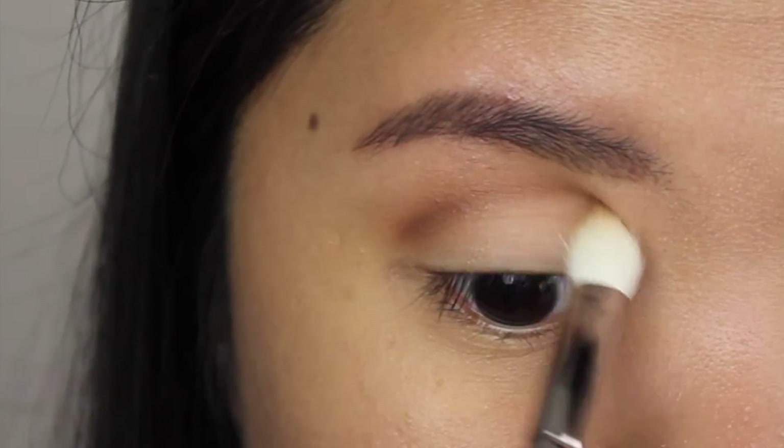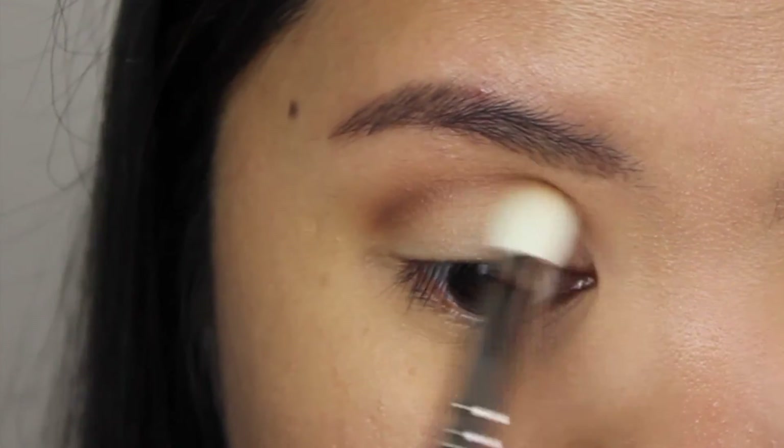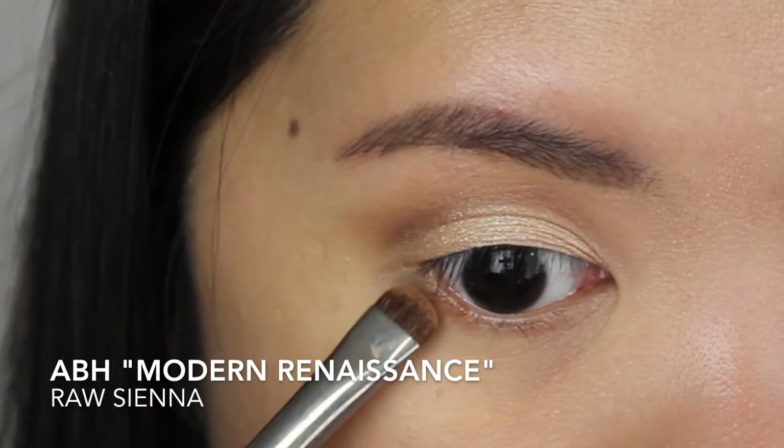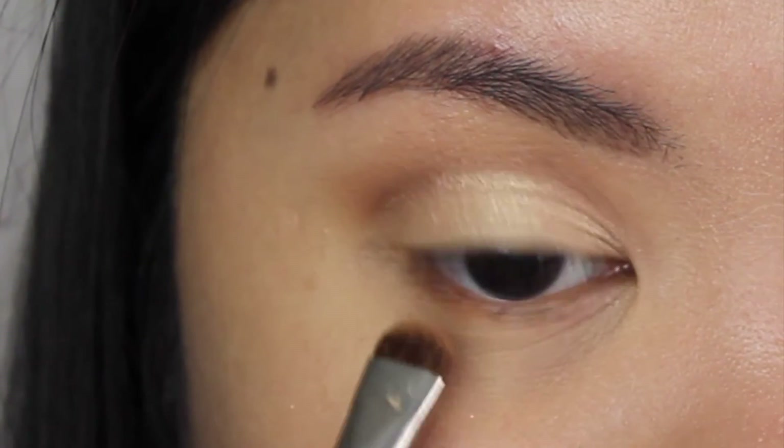Then I'm applying Raw Sienna from the same palette on my crease, placing most of this color on the outer part and blending it towards the inner part of my eyes. I also applied Primavera eyeshadow on my eyelid with a flat eyeshadow brush, but that part didn't get recorded — sorry!